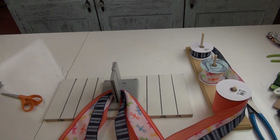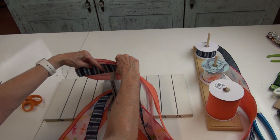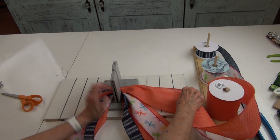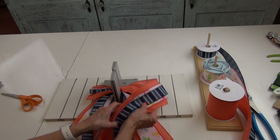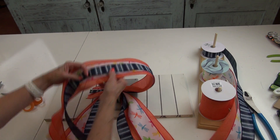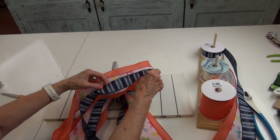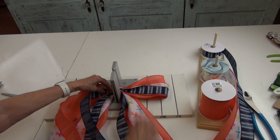Now I'm ready to start with my ribbon. I've got my right side up and I'm going to have about a three-inch tail on this side. I'm going to twist my ribbon to make my first loop — I'm going to make it a little beyond the 12-inch mark. You can make this as wide or as narrow as you want. Keep that ribbon snug and pinch that down.